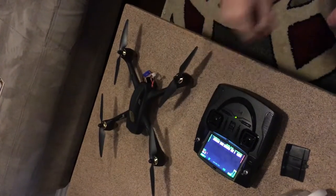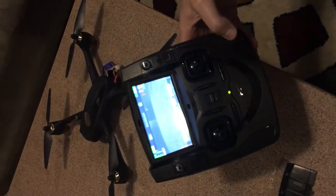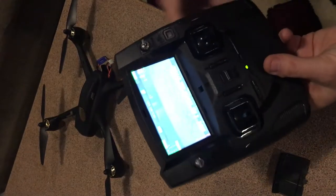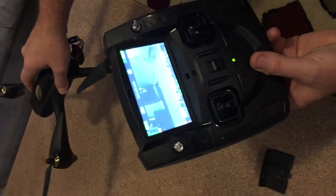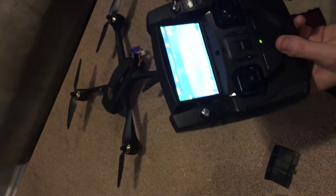You'll notice on the remote that the calibrate compass one and two goes away. One other thing I wanted to point out is the H setting. We have the roll and the pitch, but the H setting is actually your heading - it'll tell you the degrees that you're heading, same as on a compass.